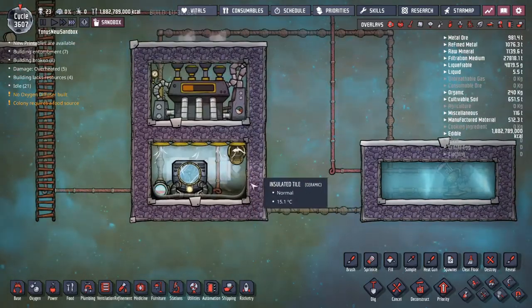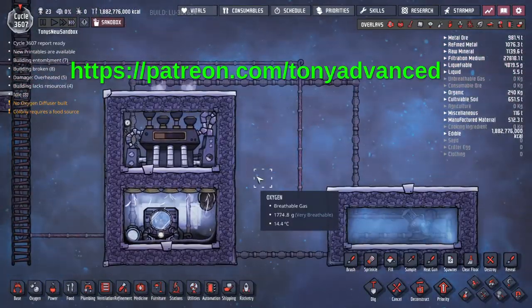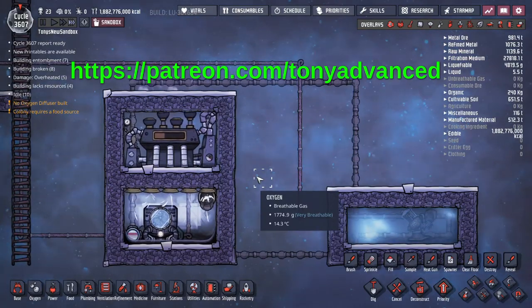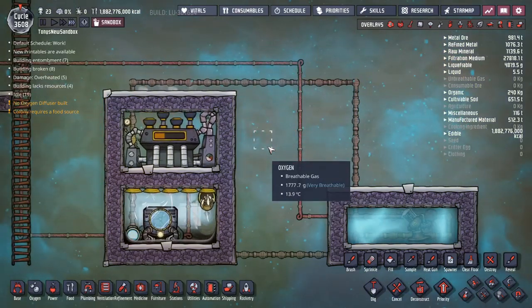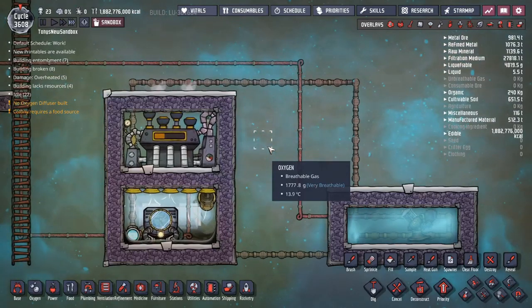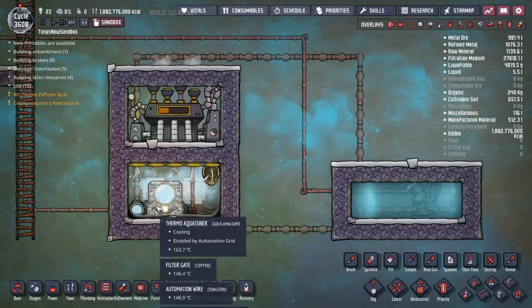I think that's the end of this part of the demo. This build can run continuously like this as long as you can supply power to the aquatuner. If you'd like to vote on what you'd like to see next I have a Patreon with a poll — there's no money involved, I think you just need a Patreon account to vote. Also keep an eye out for my next video. It's about a simple early volcano tamer that doesn't use any steel, which is why I made this video — to demonstrate how to do the aquatuner and steam turbine part of that without using steel.